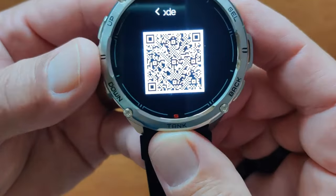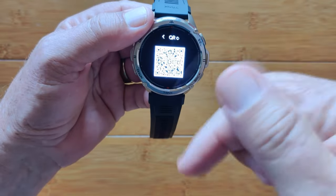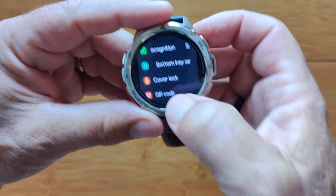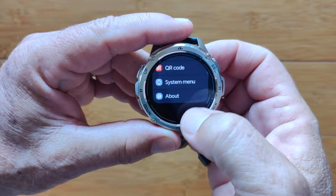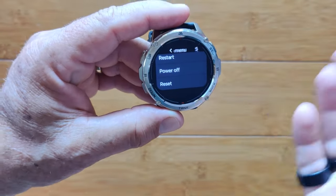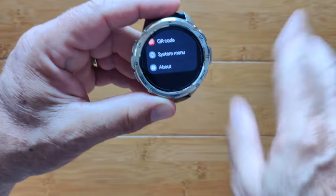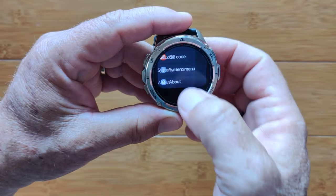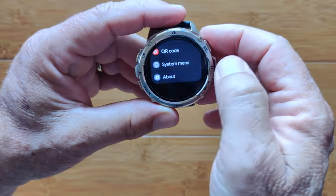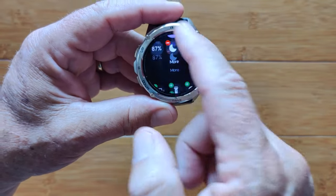The QR code, nice and bright — this is what you scan to download the Cospet Fit app, but I recommend you use the link in the show notes and go directly to the Google Play Store. System menu is basically your restart, power off, and reset. Reset wipes all your data to factory default. Restart simply reboots the watch — you don't lose anything. And finally, About — it's the Tank T3 Ultra, some basic information. That's everything in the overall settings.